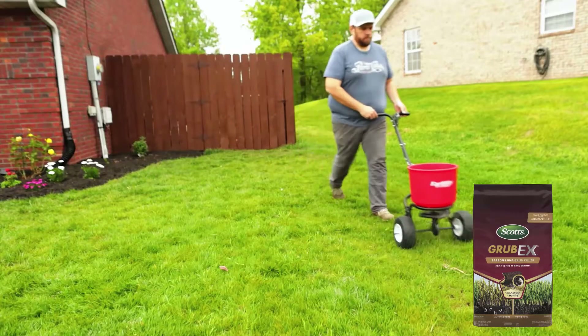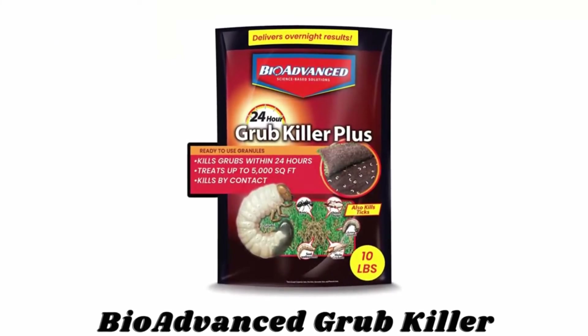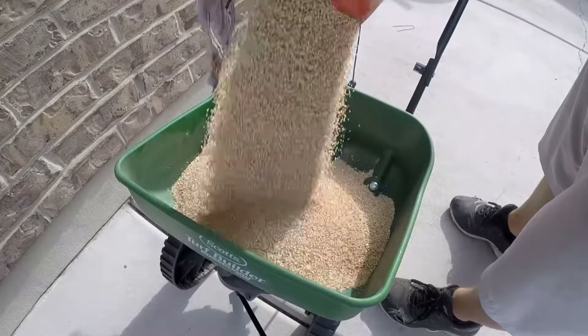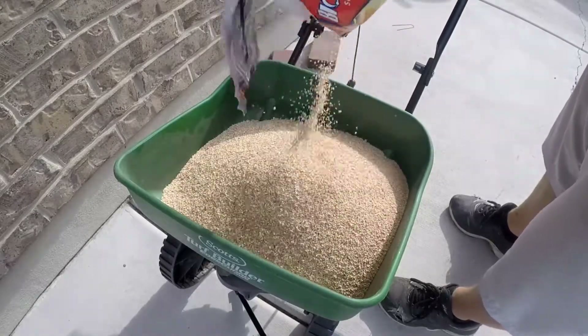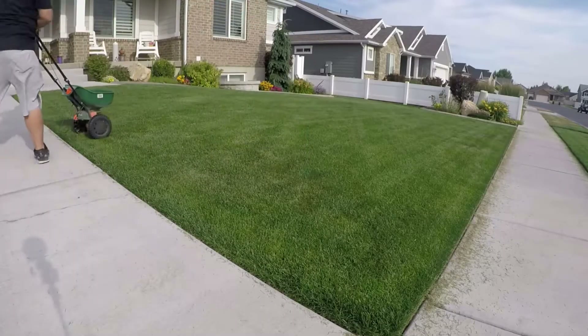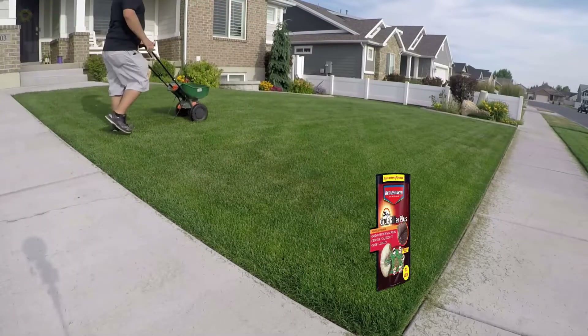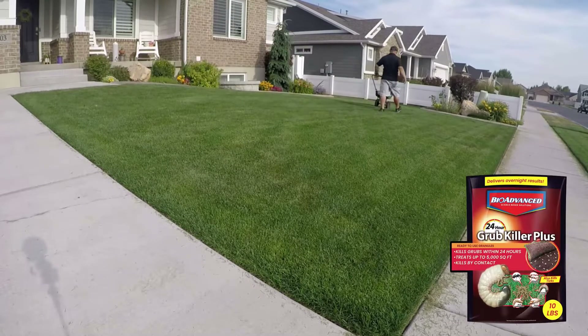Number two: BioAdvanced Grub Killer. Apply this product at the first sign of an infestation, when grubs are young and actively feeding near the soil surface, to stop them from further damaging your lawn. Apply granules evenly over the lawn, treating lawn borders first, then filling in the center.